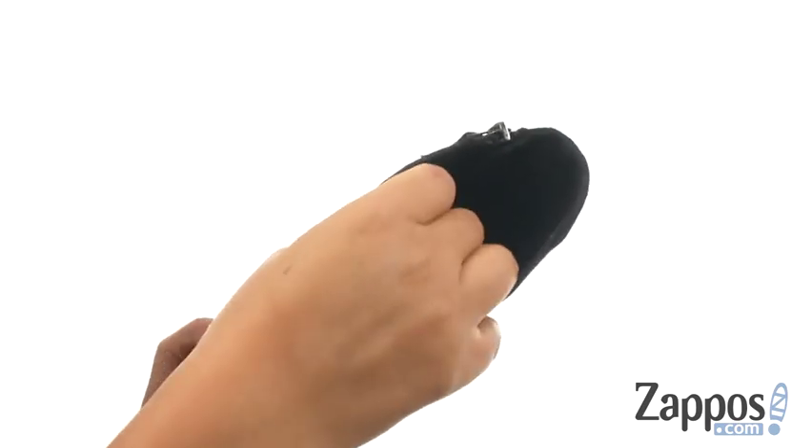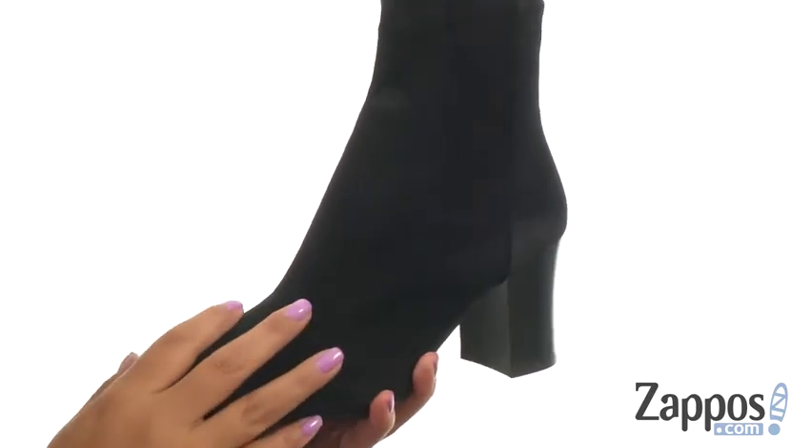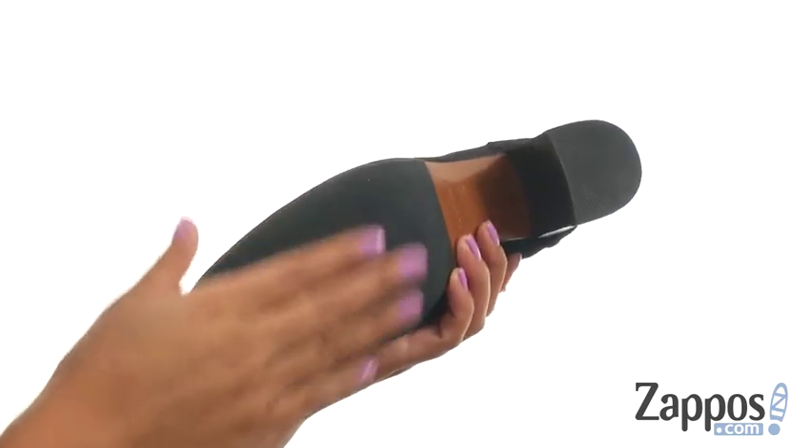On the inside there's soft leather lining with a lightly padded leather footbed that will provide comfort and support. There's a two and a half inch stacked heel and at the bottom there's a lightweight rubber outsole.